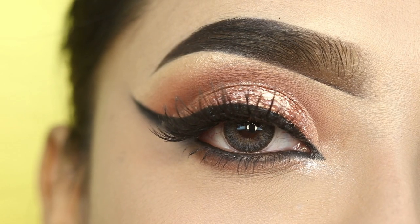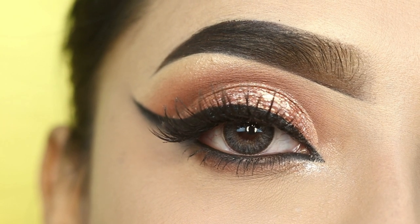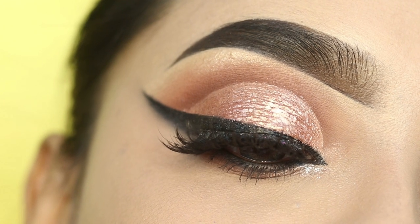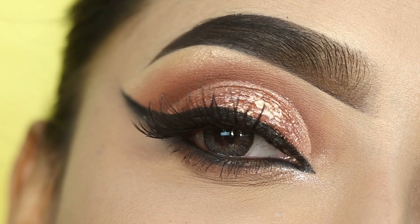And this is the final look, guys! I hope you liked this look. If you liked this video, then please like, share, and subscribe. The links to all products I have used are in the description box, so please check there. I will see you in the next video — bye bye!